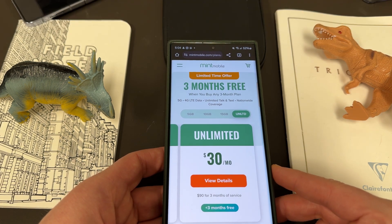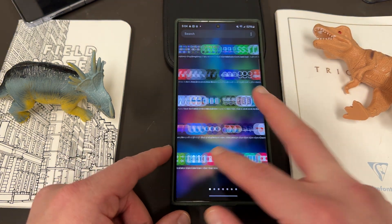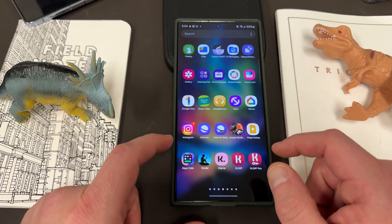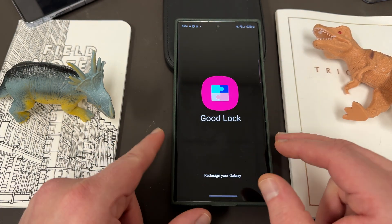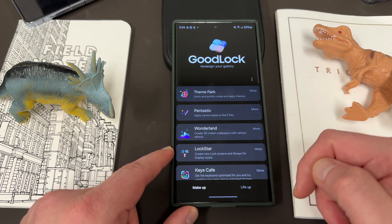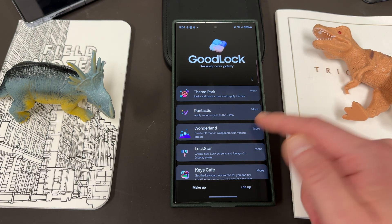We appreciate Mint for being partners with the channel. Now let's go ahead and talk about this update. Let me go into GoodLock. For those of you who don't use GoodLock, you really should be. There are amazing modules that Samsung has that allow you to customize your phone, and Wonderland is one of them.